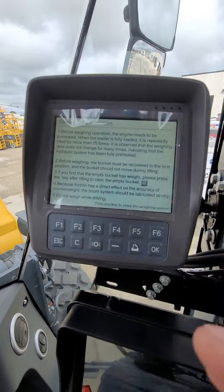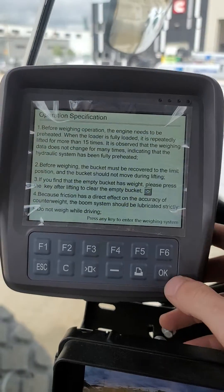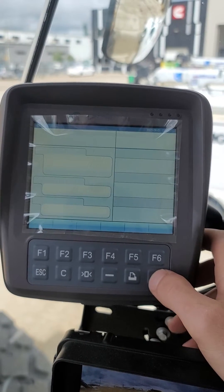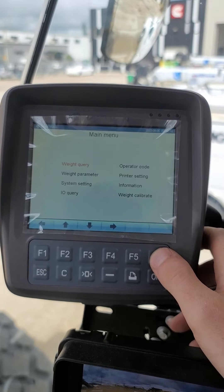Just gonna do a quick video on this silly little weigh scale system. We're gonna hit okay and okay to make it happy, and we're gonna hit F6 to bring us to our settings.